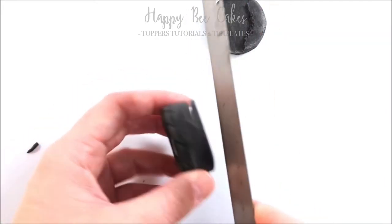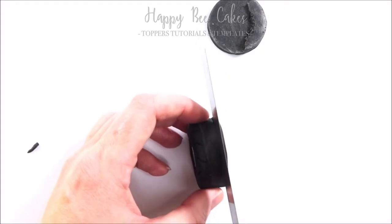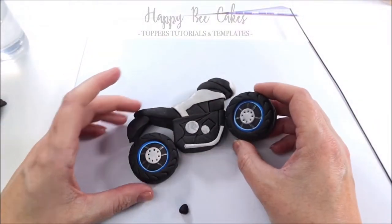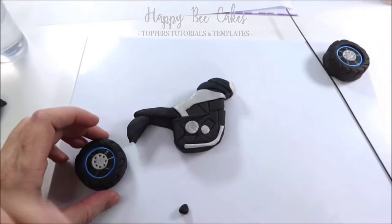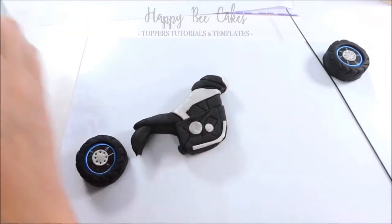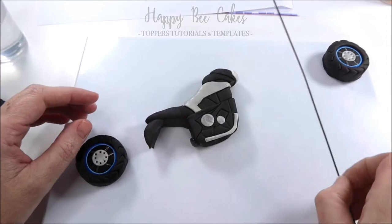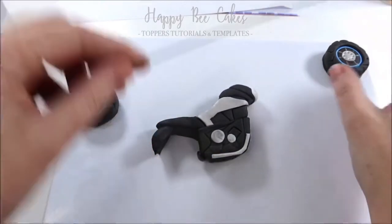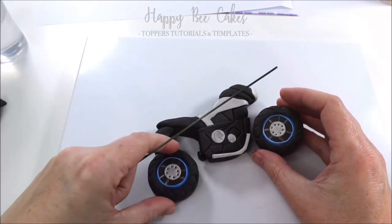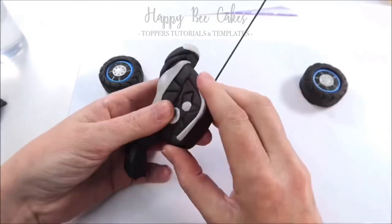At this stage I realized my wheel was a little bit fat so I'm trimming it down. Now we're going to piece the body and wheels together and have a play around to see how we want it positioned. I'm using a tiny bit of black modelling paste wetted quite well — it's just going to act as a glue. I'm using wire and inserting it to connect the whole thing together. I want one of the wheels positioned towards me to make it look a bit more realistic.